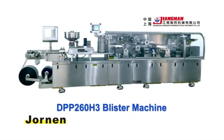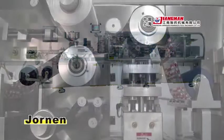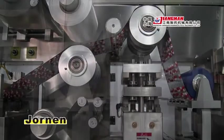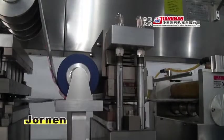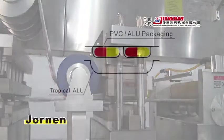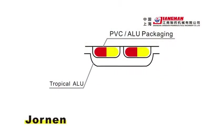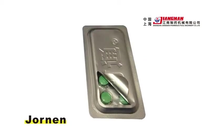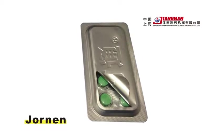The DPP-260H3 blister machine adds one tropical alu forming station and a second sealing station. This allows the alu PVC package to be sealed with a tropical alu layer again, which strengthens the sealing effects and protects the medicine from light.